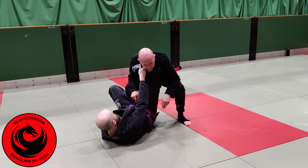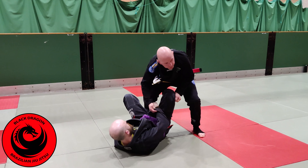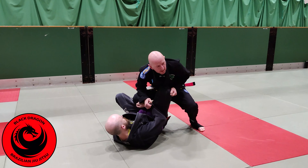Now I need to deal with the reverse de la jiva hook. I make a grip on the pants and lean in — Ciaro's made a lot of connection with his foot, L-shaped up my hip. Once I have this, I drive in a little bit and then just pop back, and now we're into our split squat position. From there we have three options: knee cut, long step, or a smash pass — just whatever you're into.